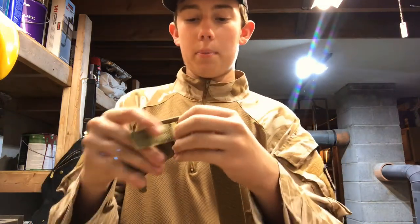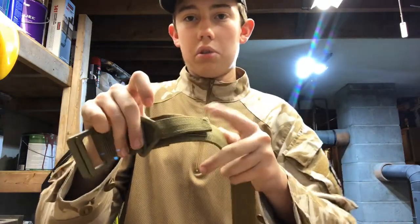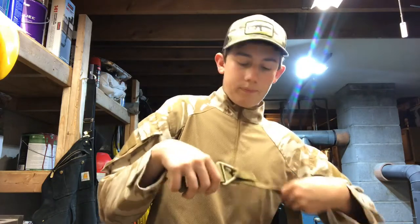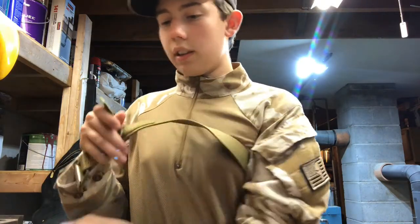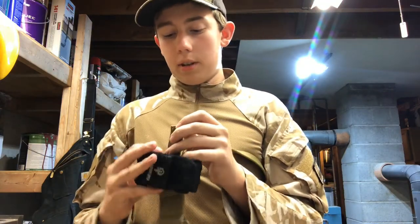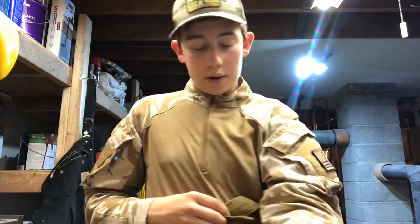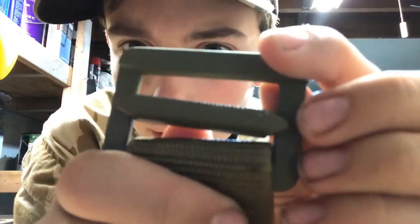You guys probably know how a riggers belt works, but if not — this right here can be used for rappelling and so on. You can loop this through here and attach it here just in case you don't want that flapping around, which I usually cover. I keep this section exposed because it's really good for my multi-tool, which I usually keep in the lower pocket of my tactical pants. But in some cases I want it right off the belt — and call me crazy, but you can literally just loop it right through here. Perfect, and it ain't coming off.